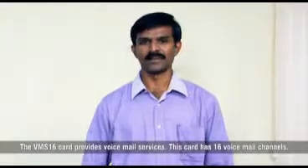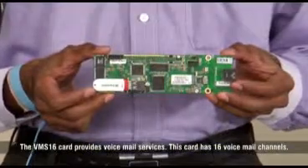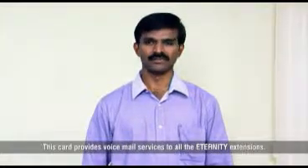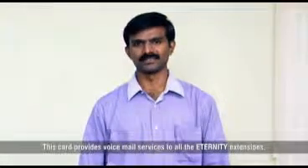The VMS16 card provides voicemail services. This card has 16 voicemail channels and provides voicemail services to all the eternity extensions.